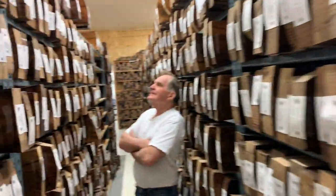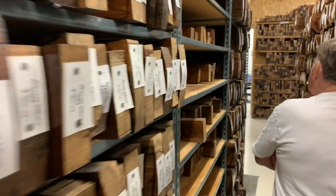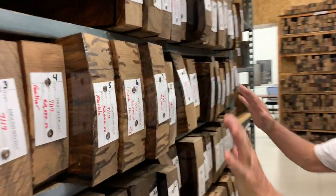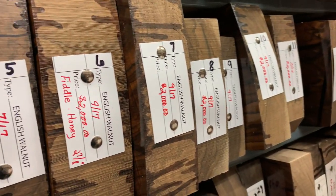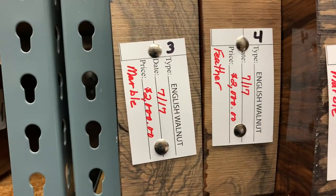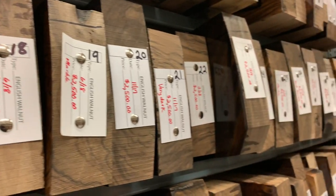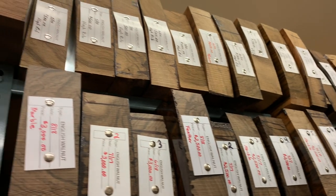This is the California walnut section — yeah, this is the high rent district. As high as I go is twenty-five hundred dollars, and I've got a grand total of...